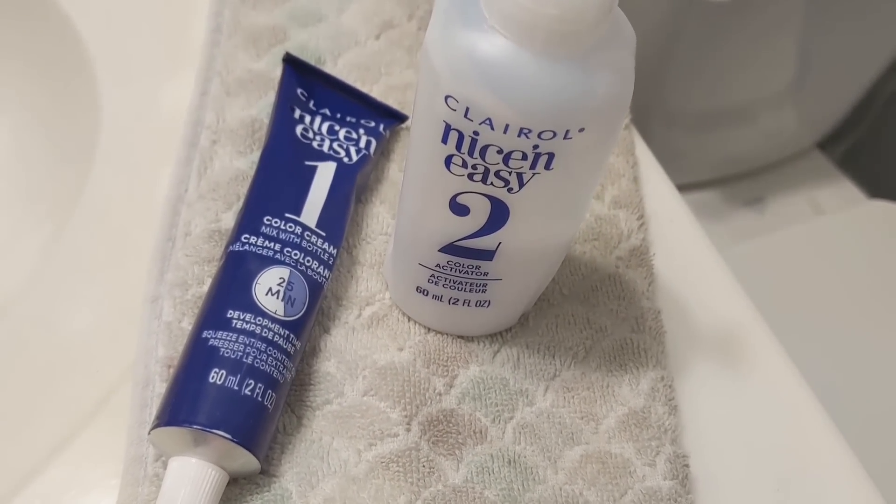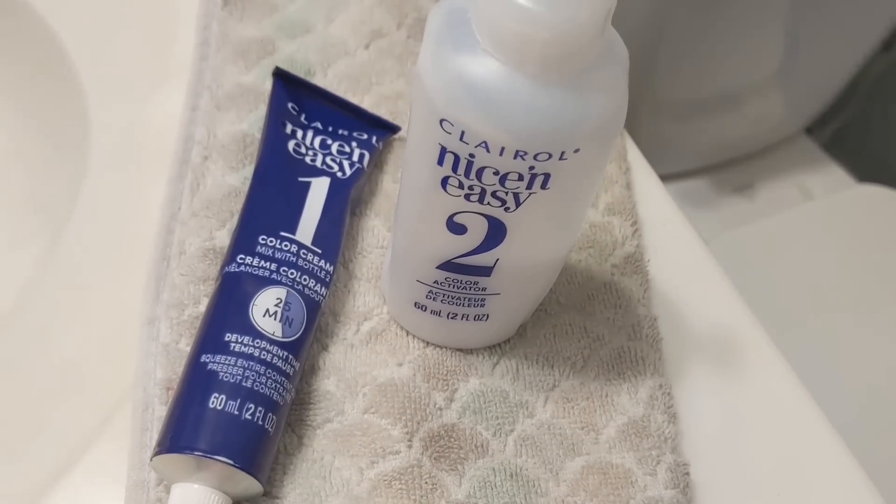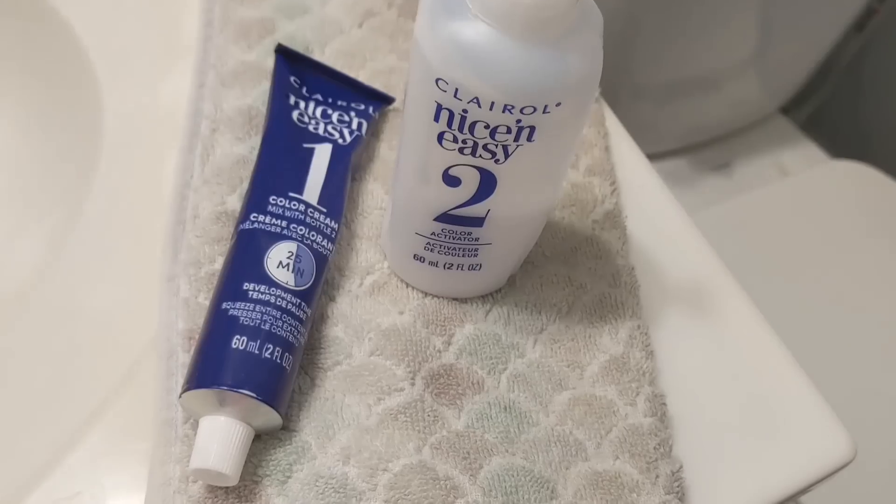I'm not going to video the whole process, but I will show you how it turns out — how beautiful the color turns out.